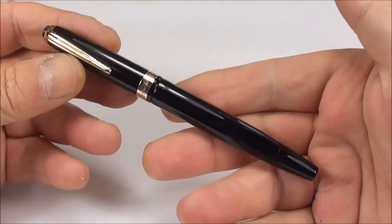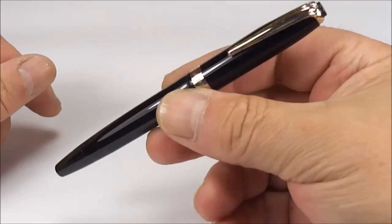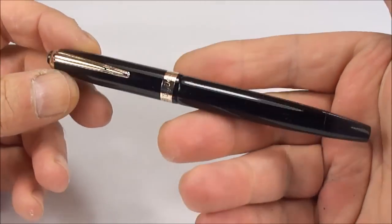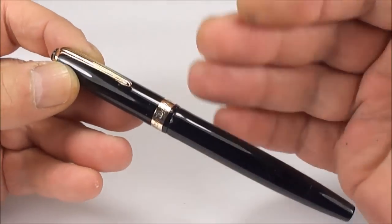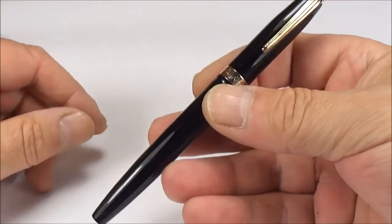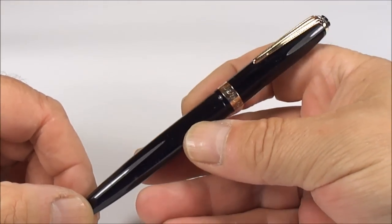Hi guys, Steph here. What we've got for you today is another gorgeous pen — one we've not shown you before. This one came to me in a bit of a sorry state; I fully restored it, put a new sack in it, cleaned it, etc. So I thought it'd be nice to share it with you.